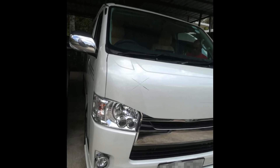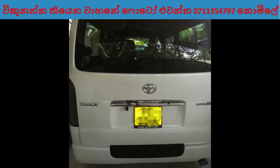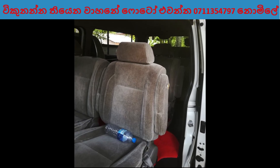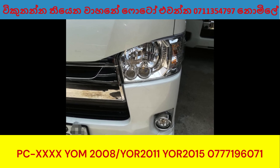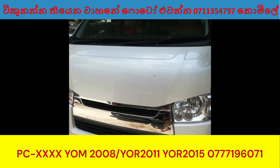This is the KDS Super GL. This is the KDS Super GL. This is the original Super GL. We can check it out.